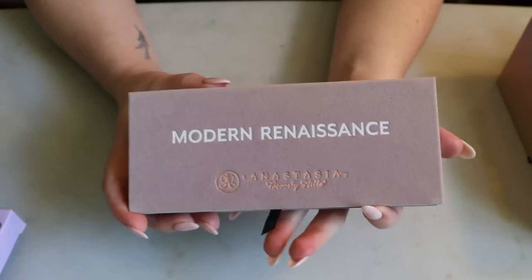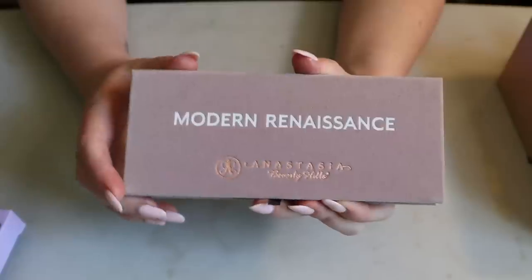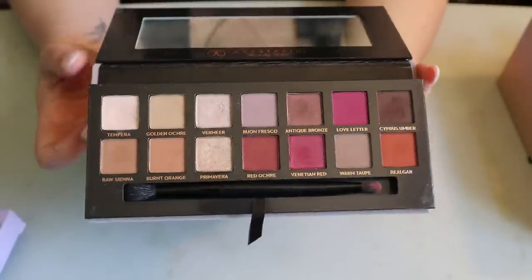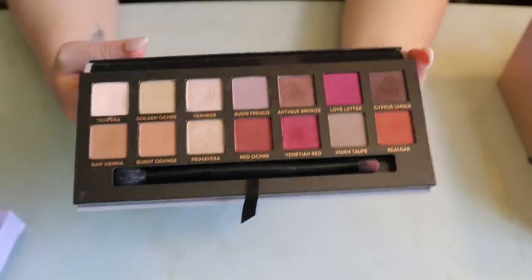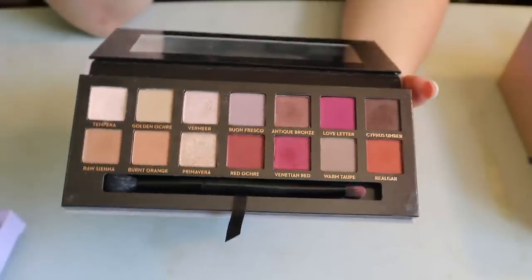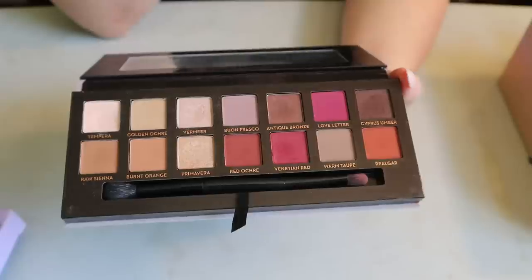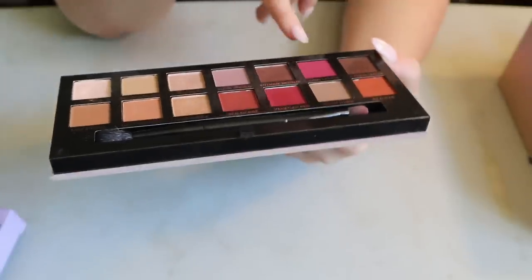Then I have the original Modern Renaissance. I bought this at the same time as the Mario palette when I first started watching YouTube, so I had to have it. This was in a previous panning project — not necessarily to pan it, but just to use it more since it's one of the oldest palettes in my collection. It looks like I've tried to use every shade — everything's been used, maybe not Love Letter, but it could be pulled back into a project.